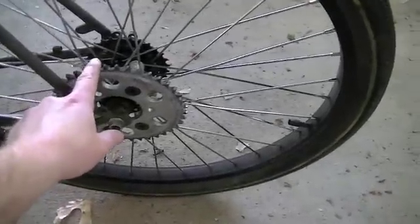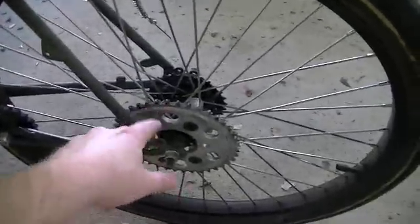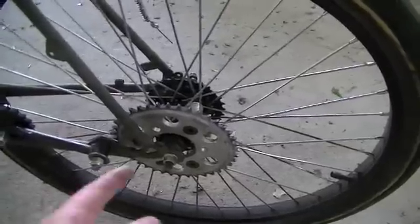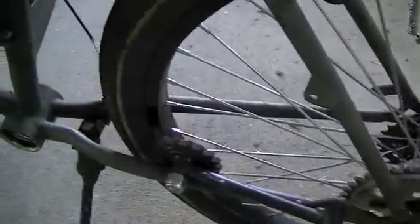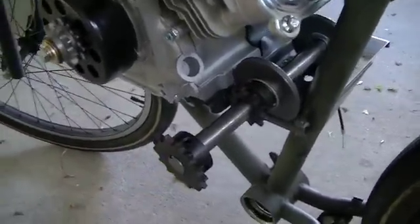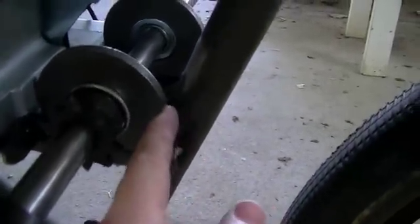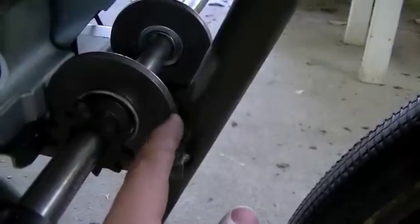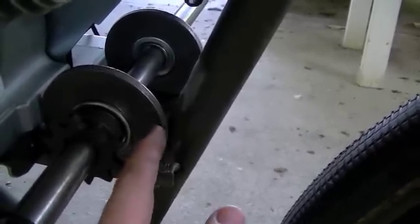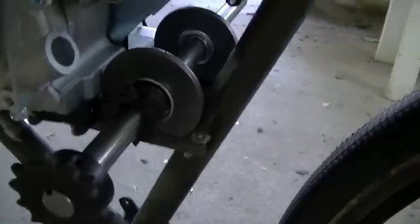I'm going to start with lining up the rear drive sprocket with the jack shaft sprocket, because there's not a whole lot of movement or adjustment I can make to this rear wheel. So I'm going to start by getting that chain line set up correctly, and then I'll worry about the chain line from the clutch to the jack shaft. The jack shaft is real close to the engine right there, so I'm going to come in on this side, cut a little notch out of this bearing plate so that it comes back and I can also weld it to the seat tube and to the engine plate.